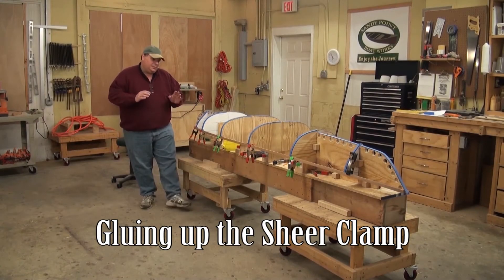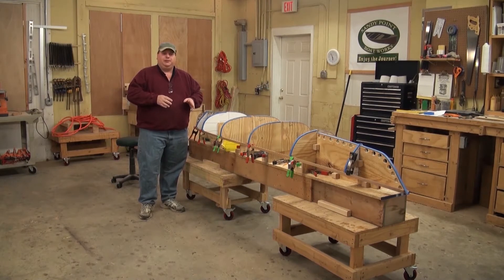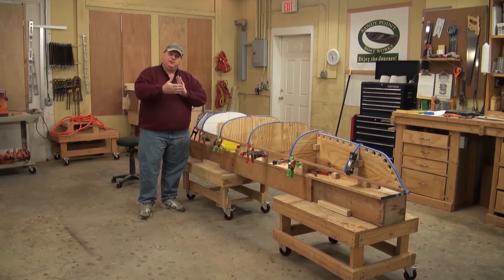We've done a couple of things to prepare for this particular step because we're getting ready to build our shear clamp. For those of you who haven't been in boat building for the last 20-30 years, a shear clamp is essentially a piece of wood, normally planking, that would go at the shear of the boat — where your first plank would go up and clamp and glue to.